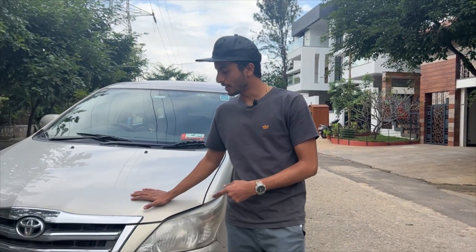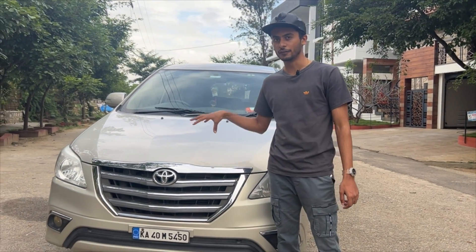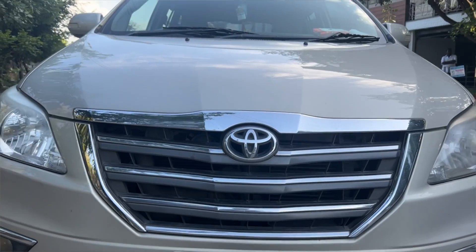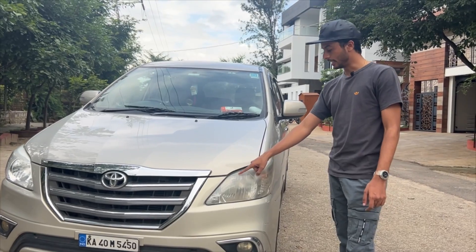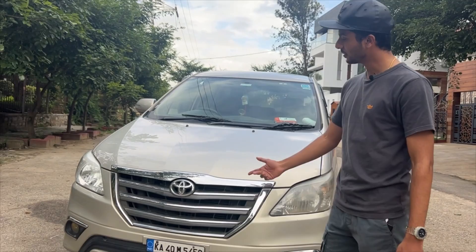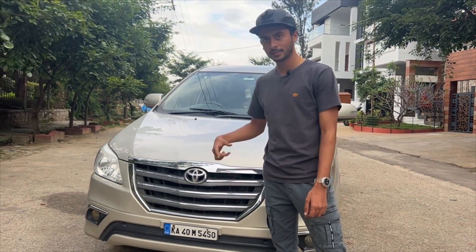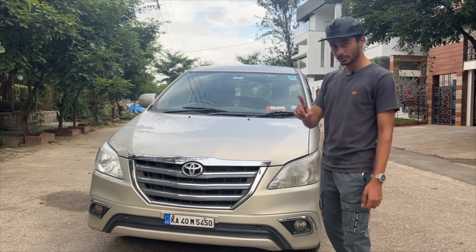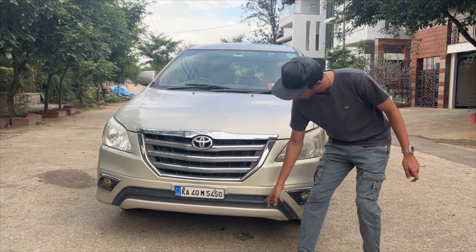Let's start the video. Going on to the front, this is the original OG Innova, the facelifted version. There are major updates on the front end. The headlights have a new design, and there is an updated grille on this model.